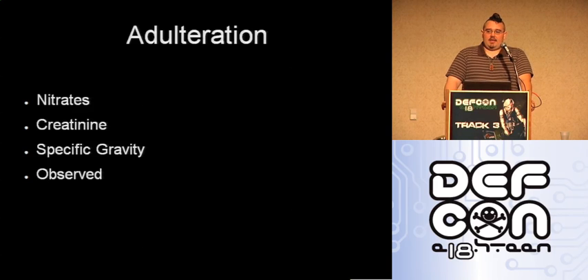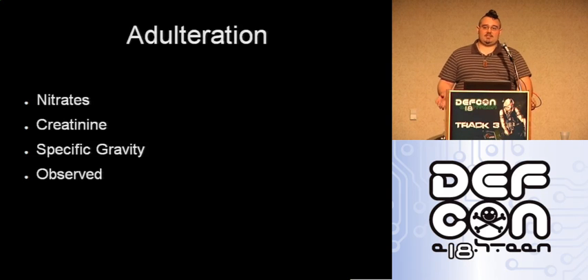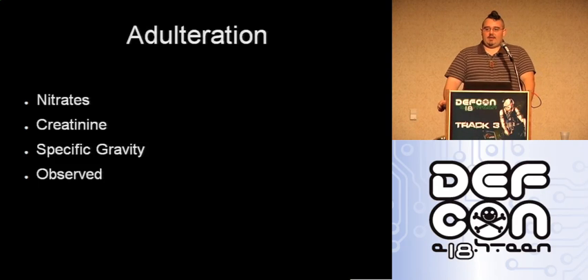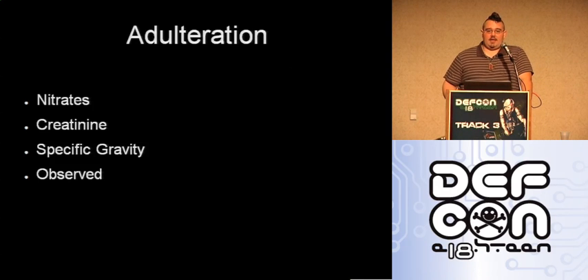Creatinine is a constituent of urine that is heavily tested for. Normally it's used in testing for kidney function. It's also used for adulteration testing because with kidney function they can test how pure the urine sample is. Even with flushing your system, you can still have a higher level of creatinine with a lower specific gravity, showing your system is used to pumping out that much water. If you exercise a lot, you can have more creatinine.